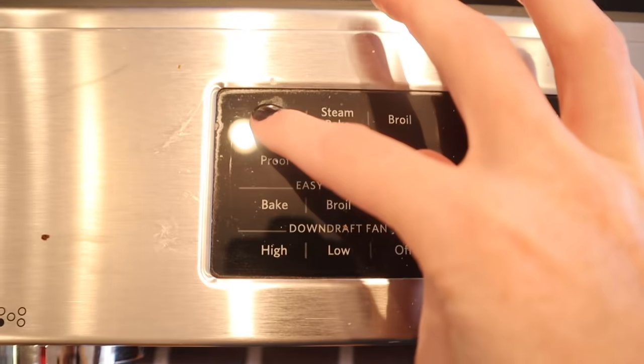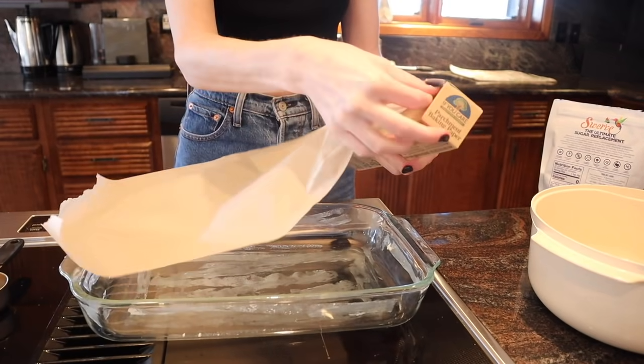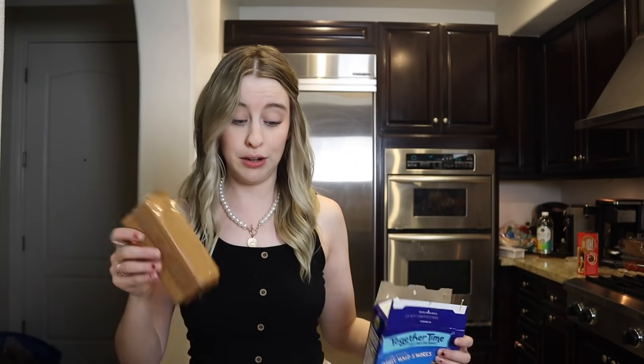First, make the crust: preheat the oven to 350 and butter and line a 13 by 9 inch pan with parchment paper. Add the graham crackers into a food processor — I don't have one, but I have a blender, so hopefully that'll work. You need 18 graham crackers, which is two sleeves. They smell so good! Does anybody ever eat graham crackers other than for s'mores? Comment below!